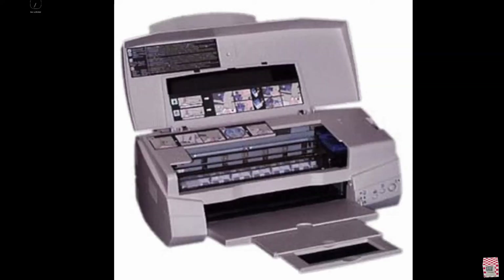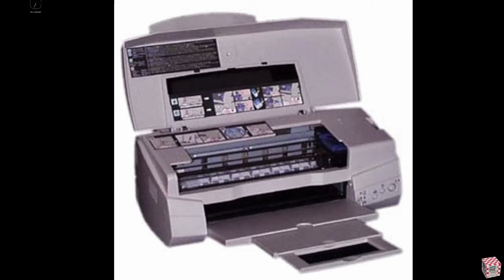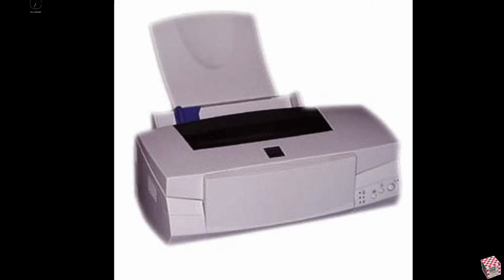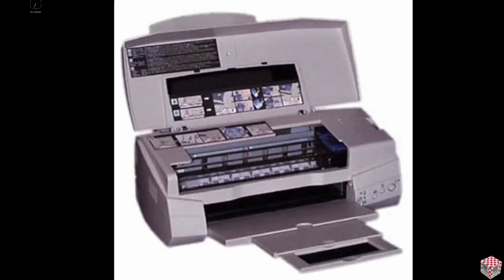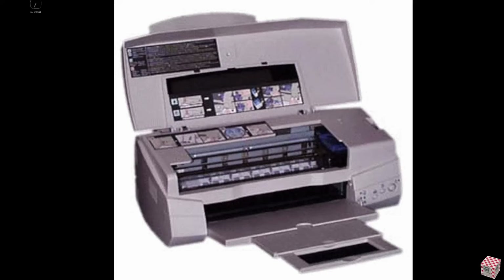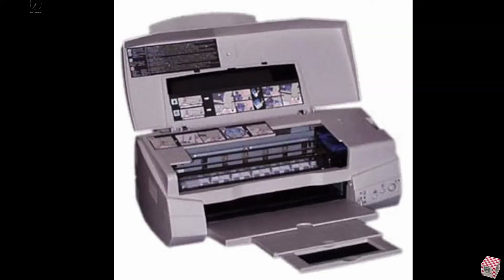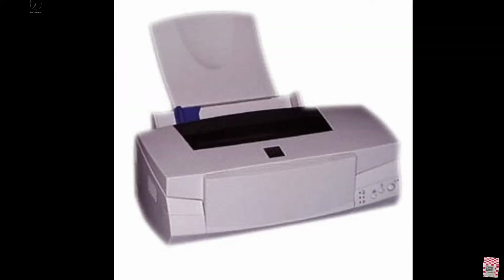Every time that I started to print something, I got only random letters and numbers, so I thought that finally my printer was broken. But it wasn't the case. Later I could print with an old Mac that I have, and proved that my printer was still working. So the problem came from the generic driver, definitely.